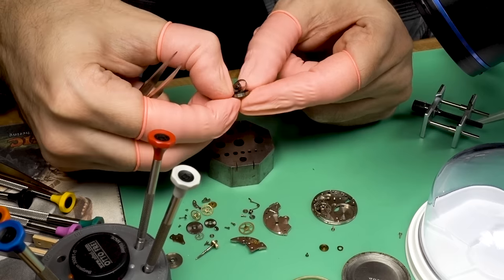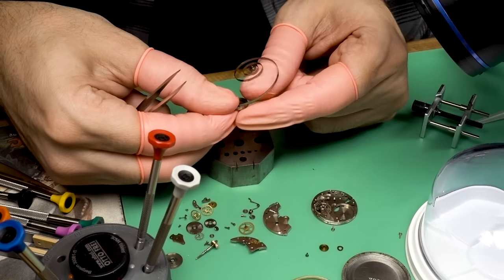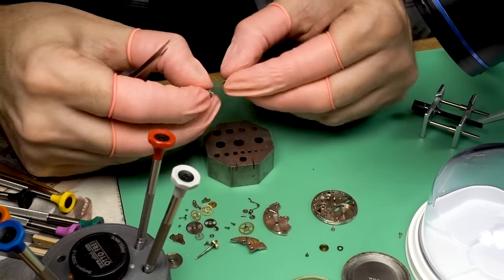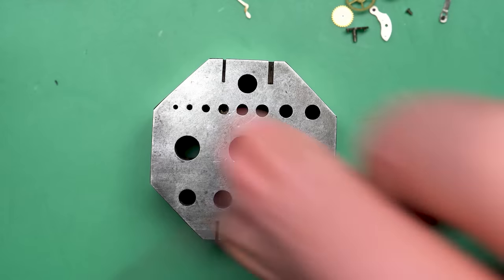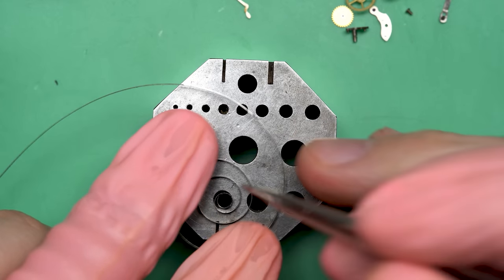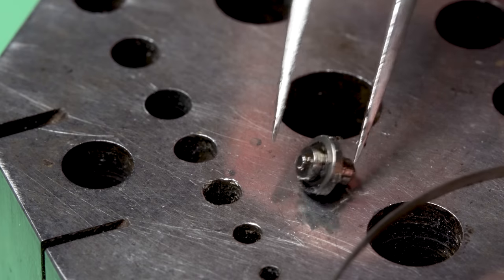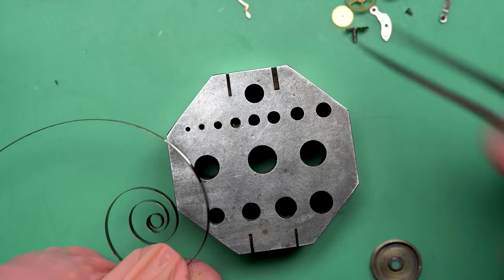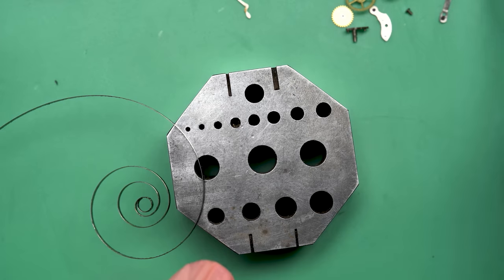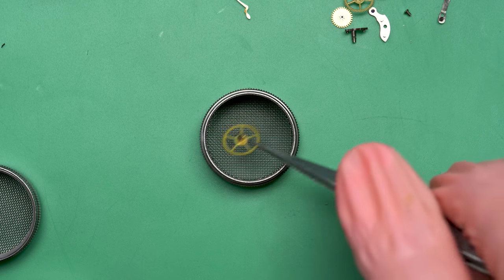This little mainspring and the energy stored up when it's wound is responsible for everything on the watch — the timekeeping, moving the hands, kicking over the calendar, turning the moon phase — all of it comes from just a piece of metal. The people who designed these watches took a piece of metal in an S-shape and transferred that into the ability to accurately tell time, date, moon phase, stopwatches — all from a piece of metal. That barrel looks like it's got a ton of grease in it. You don't really need that much; it can actually be detrimental. We'll need to address that too.